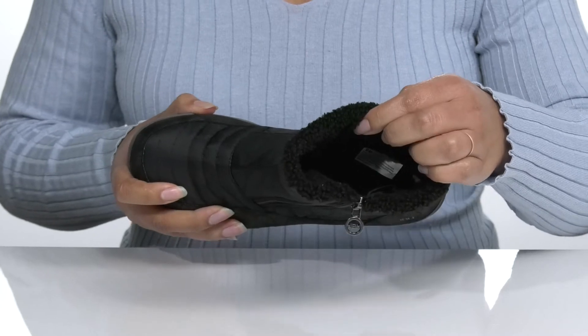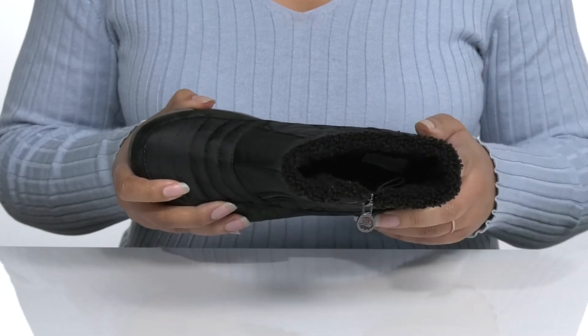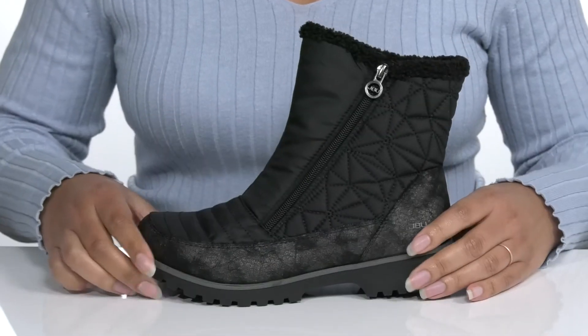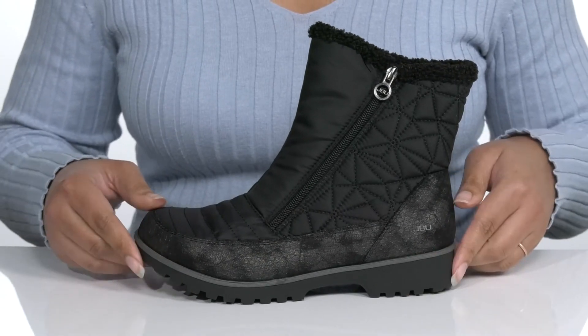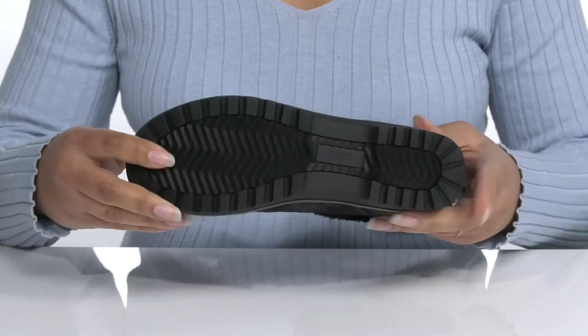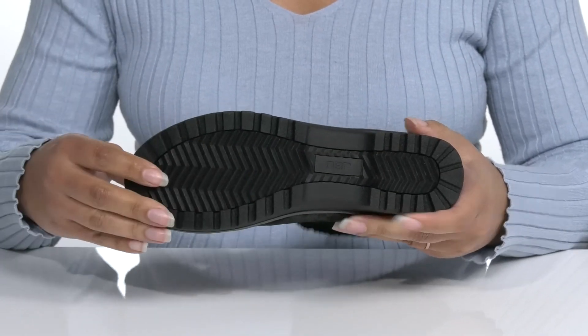Inside, there is a faux fur lining to keep you nice and warm, with a cushioned footbed for comfort. The midsole has a sturdy build with some flexibility for comfort, and you'll get about a 1-inch boost in height from the heel. It's all on top of a durable synthetic outsole that has grooves for traction.